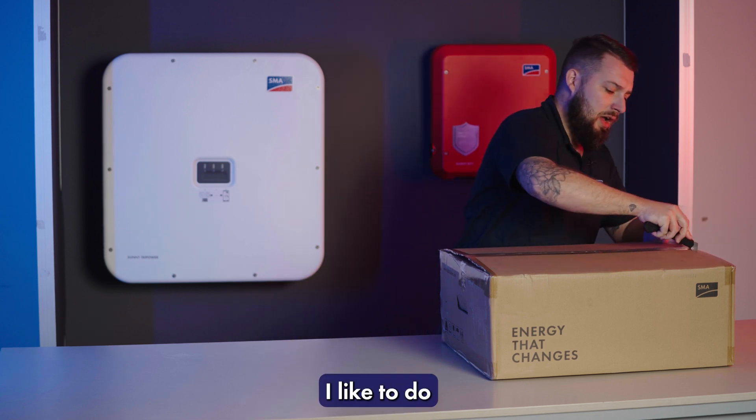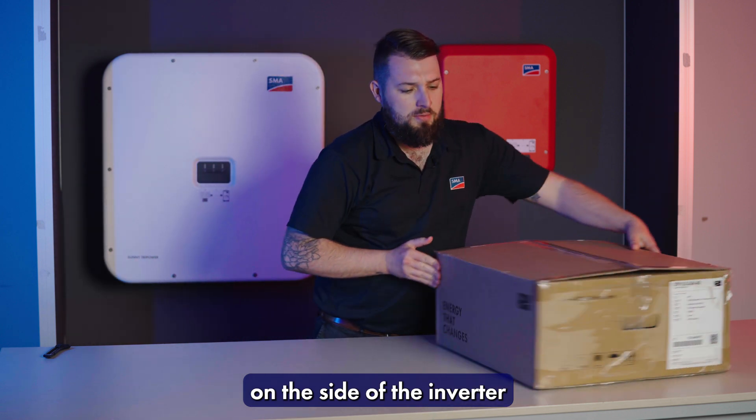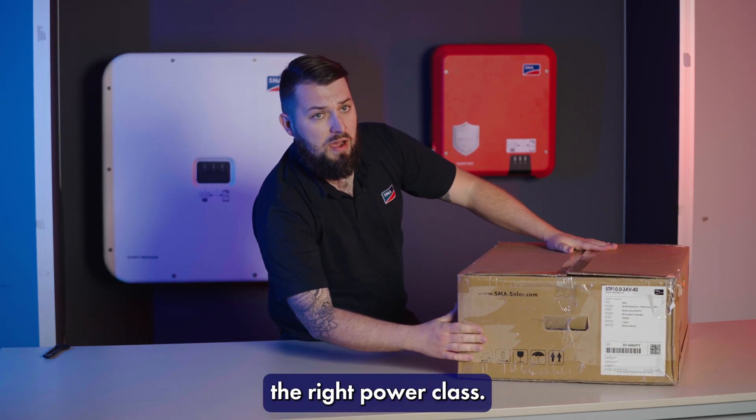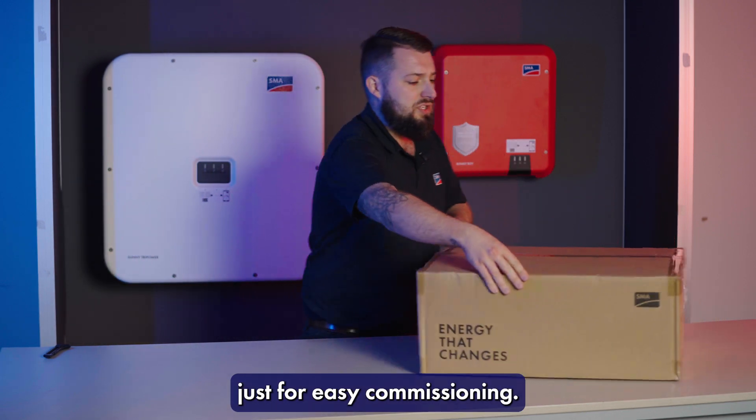One thing I like to do before I head to site is just double check on the side of the inverter that you have the right power class. I also like to take note of the serial number just for easy commissioning.